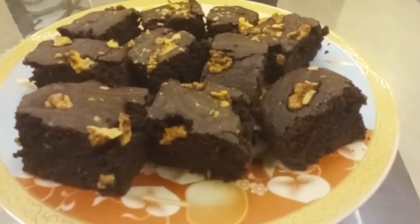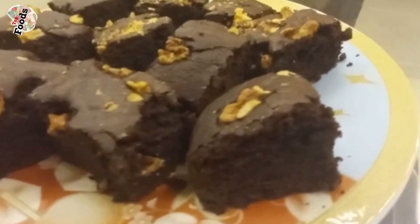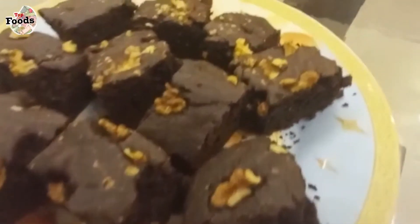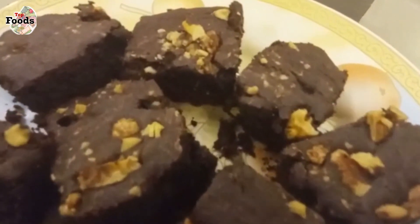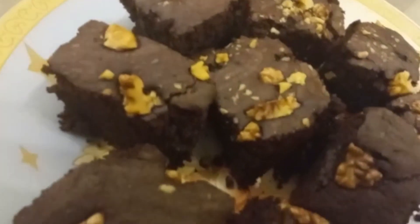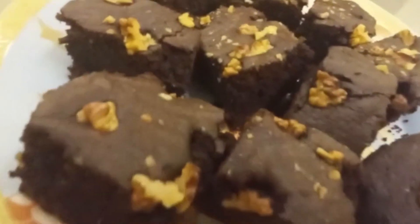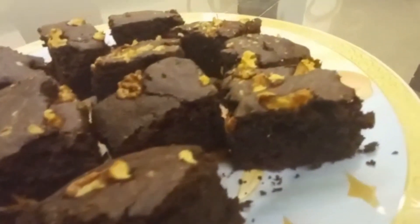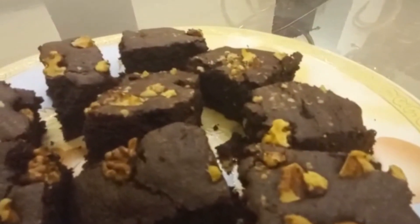So viewers, this was my recipe today — chocolate brownies. If you liked this video, please share my channel and subscribe. Please press the bell icon so that my new recipes reach you. We will see you in the next video. God bless you, thanks a lot.